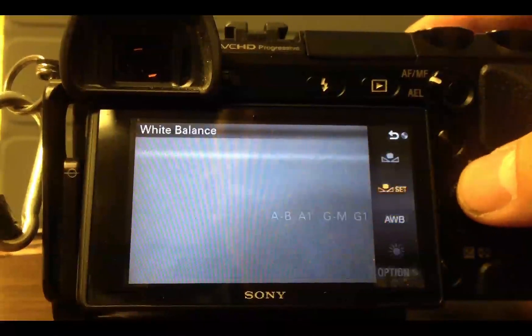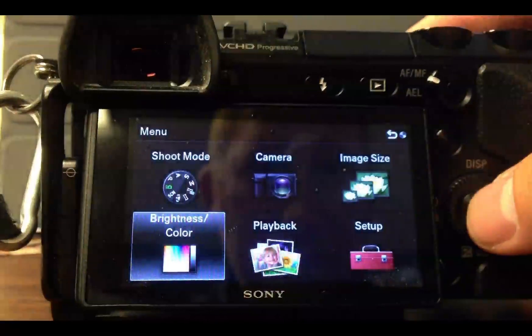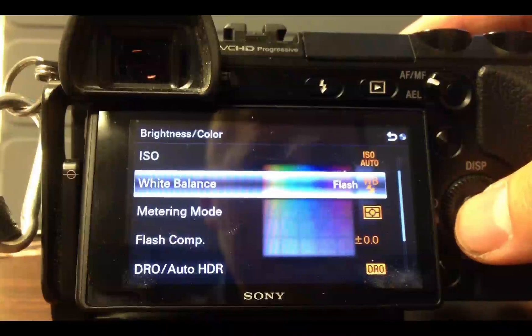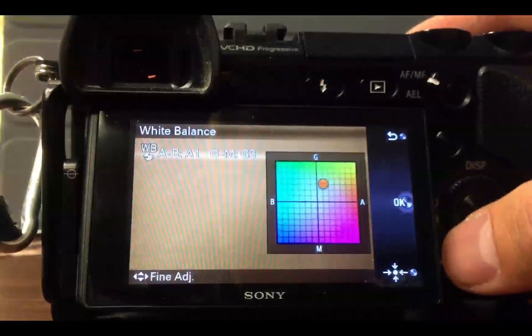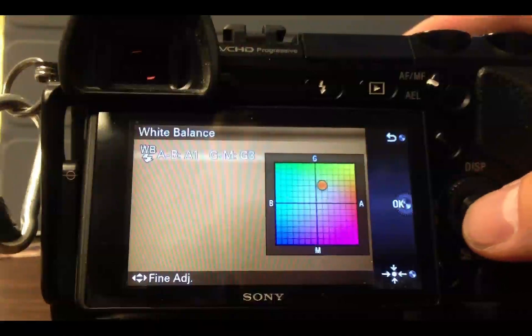You can actually do this with any of these settings. If your flash white balance is maybe too warm, go ahead and cool it down. You can go in any direction you want.